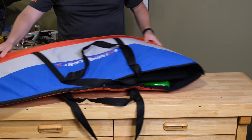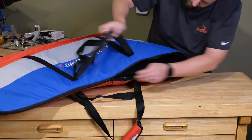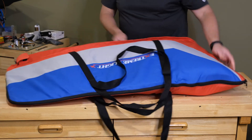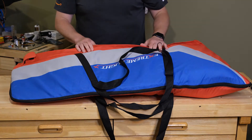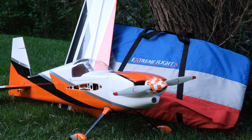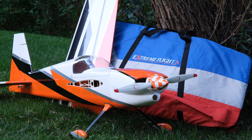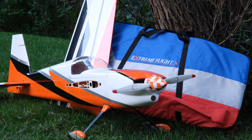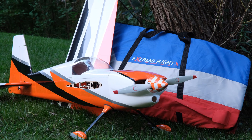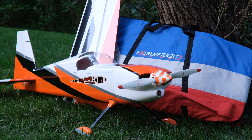Everything else is the same: the straps, the zippers around the edge, wing tube pocket, side force generator pocket — everything. You guys know I have Extreme Flight and 3D Hobby Shop planes. Here's my 3D Hobby Shop 75 Edge that I have another set of wing bags for. Thanks for tuning in. If you need wing bags — I love wing bags, so I guess they're my version of a purse — I hope you look into these Extreme Flight padded wing bags. We'll see you next time.